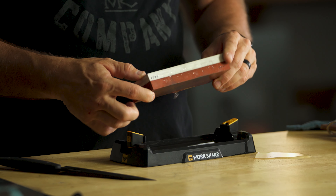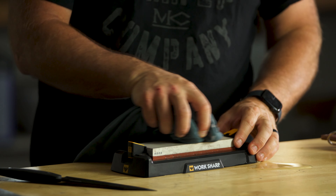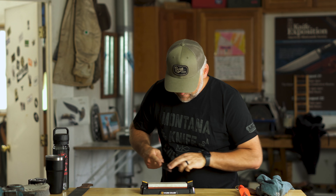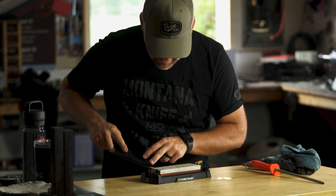Now we're gonna flip our stone over and hone and finish that edge on the really fine grit side. So I'm taking the stone out, flipping it over, putting it back in. I like to wipe off any grit that might be on the stone and pour a tiny bit of water on the surface. We're just going back and forth here, lightly, with some nice light passes — establishing our angle again. This is a very fine grit side of the stone.